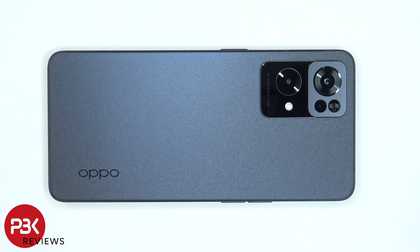This is the Reno7 Pro disassembly. If you want to see more videos like this, make sure you subscribe and follow me on Twitter so you'll be notified when I upload a new video. And if you need any tools, there are links in the description.